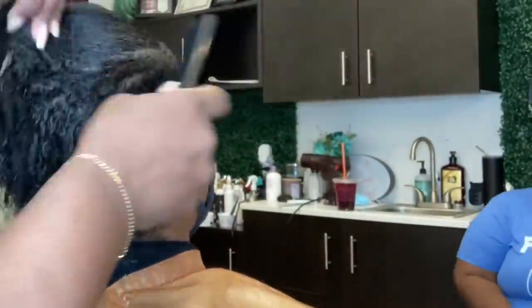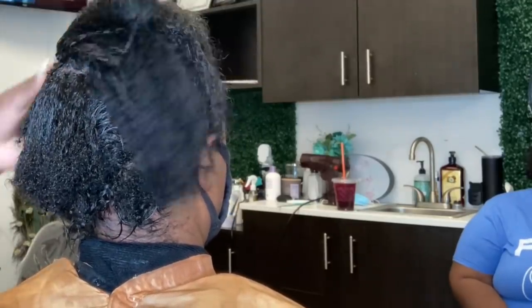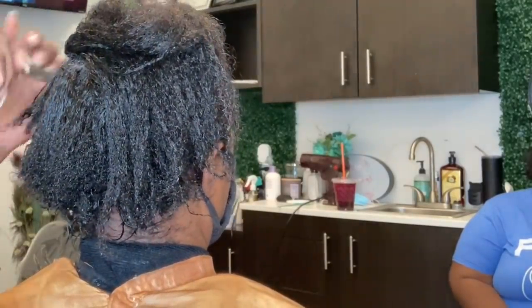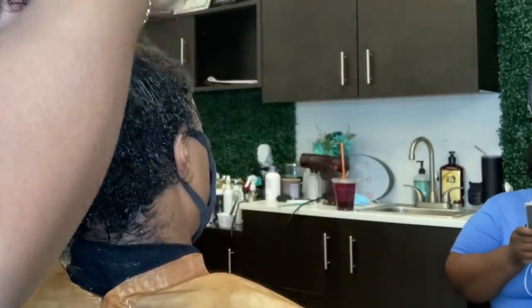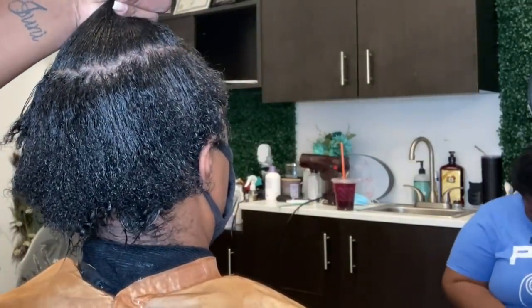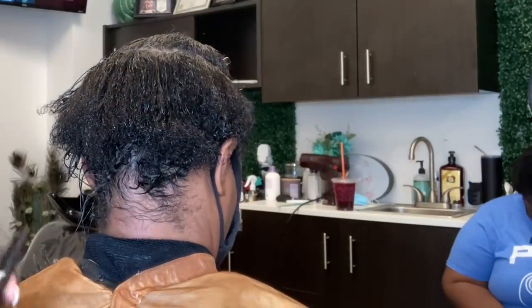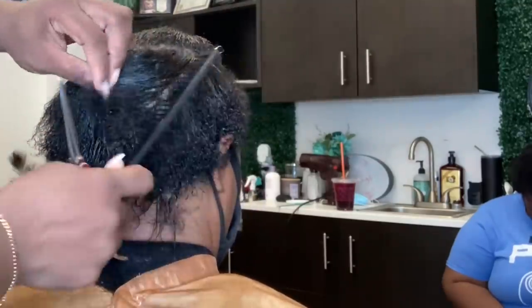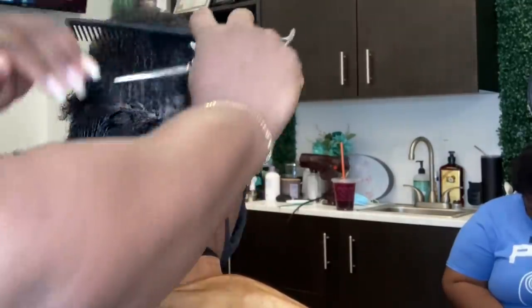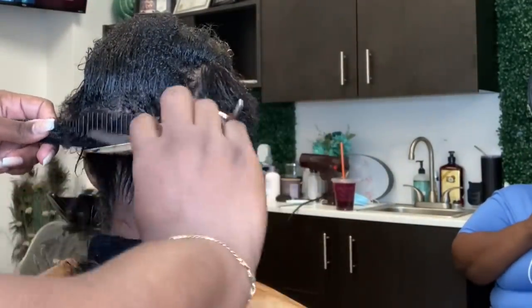We started off by going ahead and relaxing her. She is getting a short style, which is a style she chose based on some pictures that she saw. Even though she is now fully relaxed, she does have a little bit of that curl pattern or S pattern going on, which is normal when you are doing your first relaxer. The hair does not necessarily need to be bone straight, but it does need to be straight enough that we are able to cut the hair, manipulate the hair, and lay it down nice and smooth.